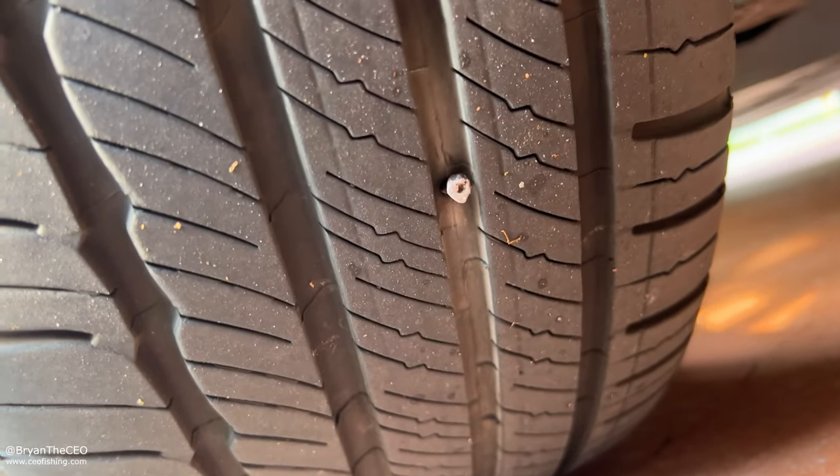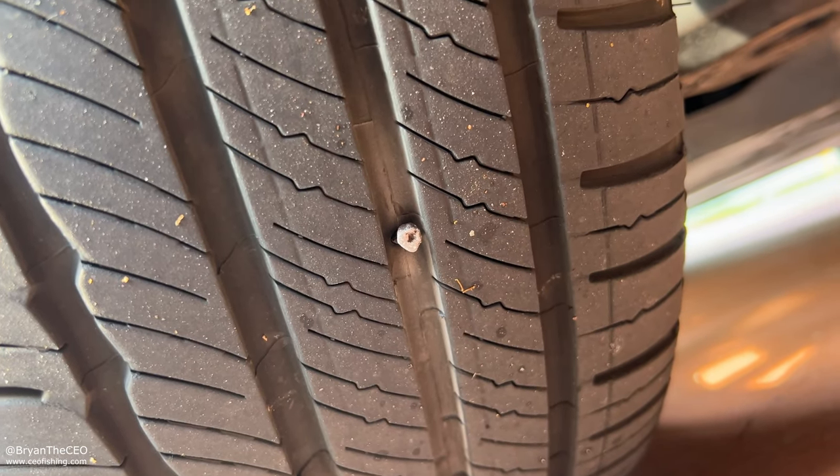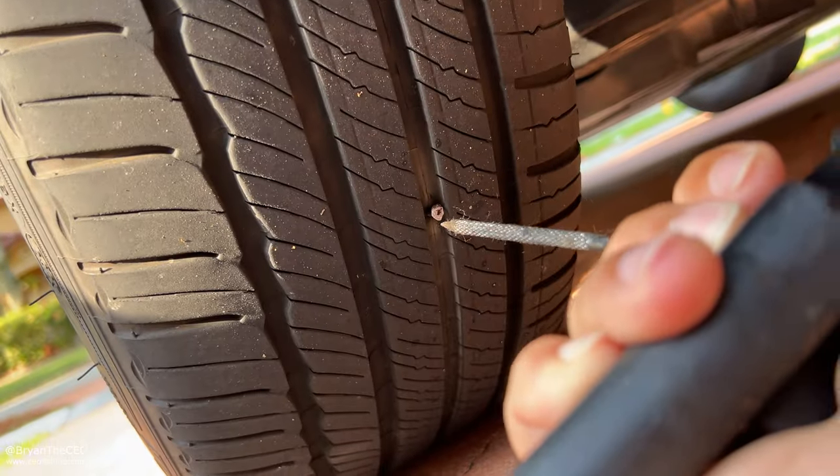My wife has a nail in her tire. She's pregnant and I'll be damned if I'm going to let her drive around with a nail in her tire. I've got my tools, and as soon as I plug this bad boy up, we're going fishing.